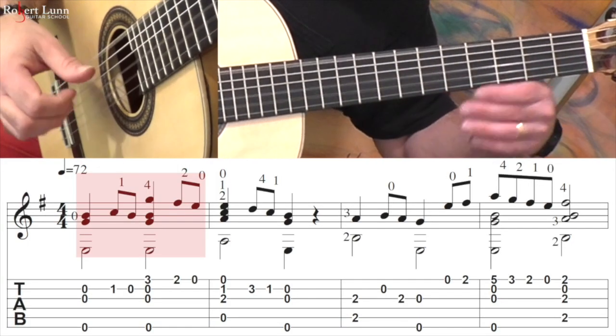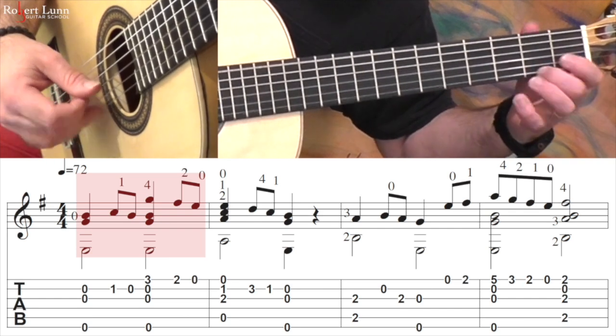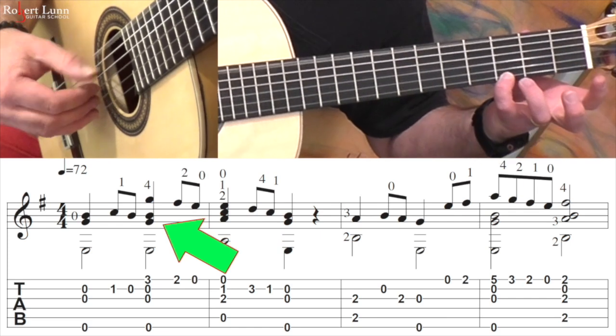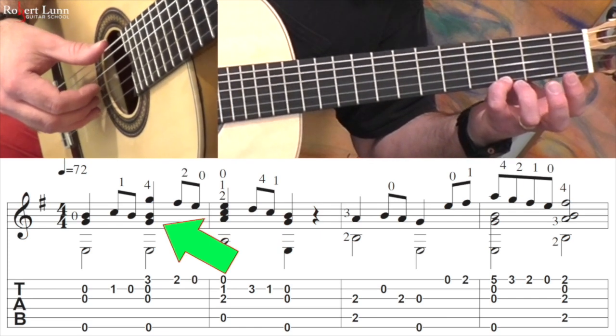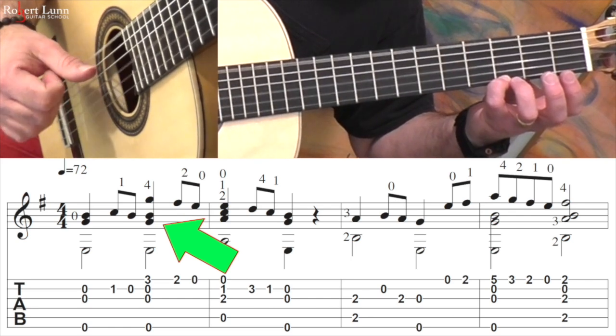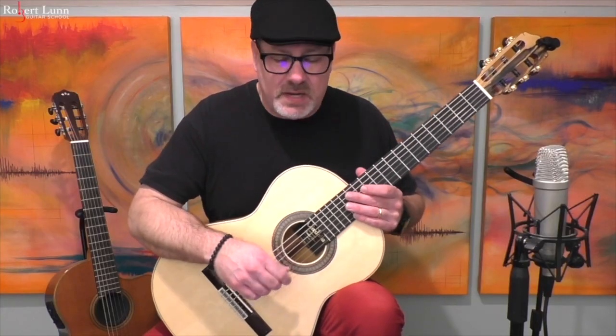Another thing I will do is I will roll some of these chords, and this is not something that's pre-planned. It's just something that as I'm playing it, I feel like doing a roll. So for example, I might go... So if you notice, I rolled this chord. In order to do that, you want to start with your fingers down on the strings, and just one at a time — which is actually a harder technique than it sounds.